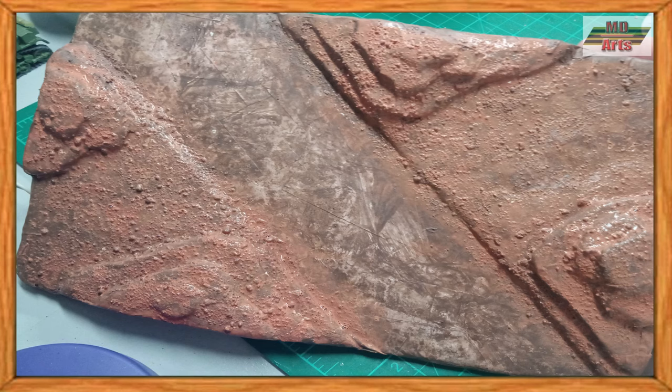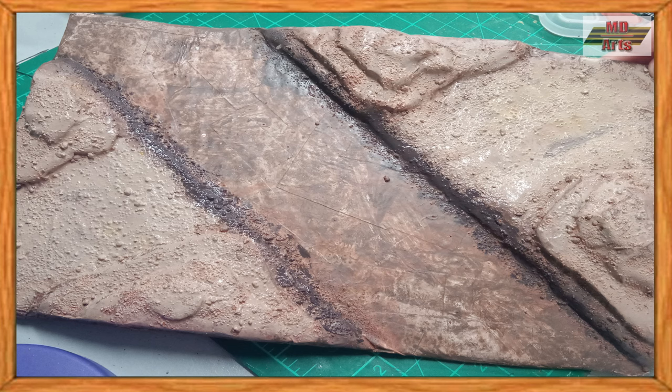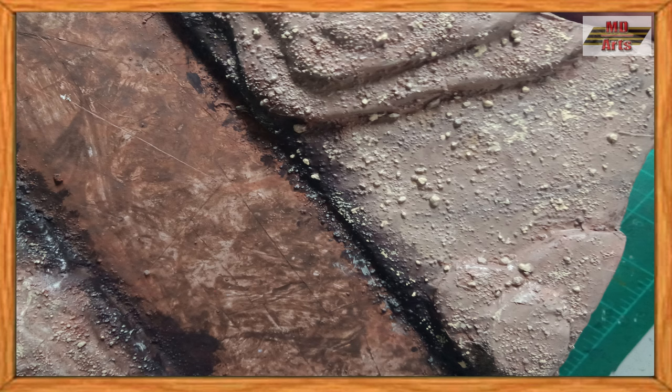For the secondary color, I washed the base in orange-brown. And for the color of the riverbank, I used black-brown. For the third base color, I painted in beige. On the rocks, I painted them in light gray and pale sand.